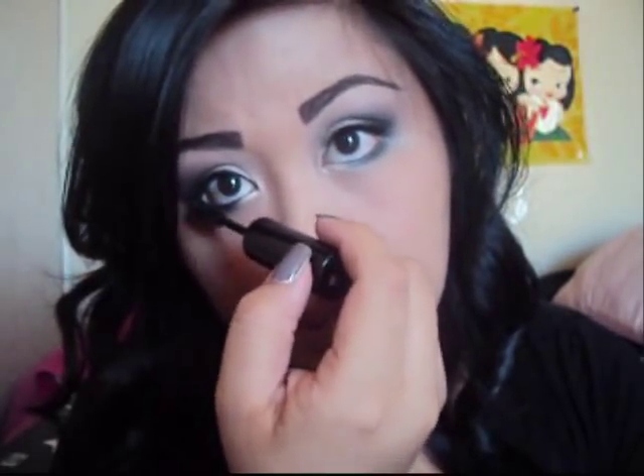Next you're going to take any mascara you have and apply it on your eyelashes, top and bottom. Right now I'm using my all-time favorite — Rock Candy mascara — it has a growth serum in it because I have really thin eyelashes. Apply it on the lower lash line just like so.